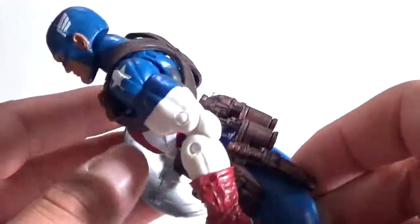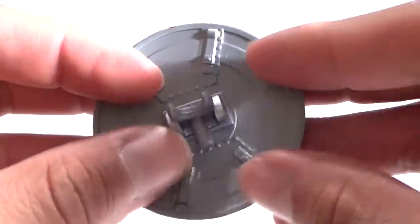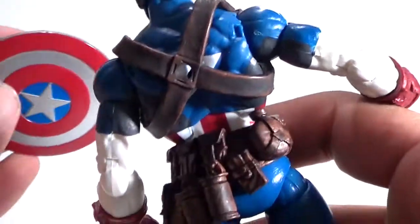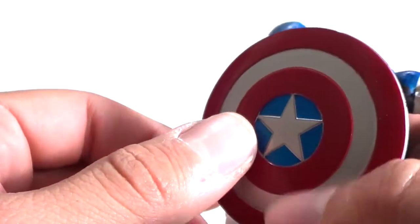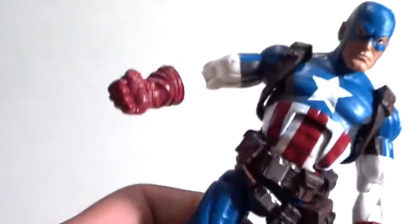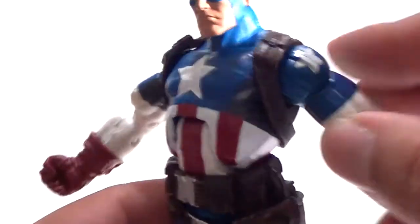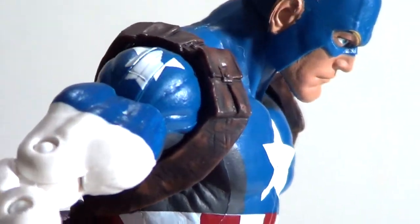He's got the shield right here — the usual shield we're used to nowadays. It's got the little clip and it's got the peg in the back which you can peg right into the back of the figure. He's got a hole in the straps that goes right through to the back. And if you really wanted to, you can display Cap with it like this, which is pretty nice.